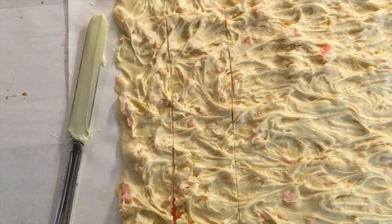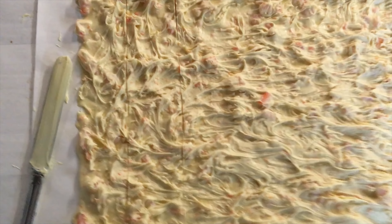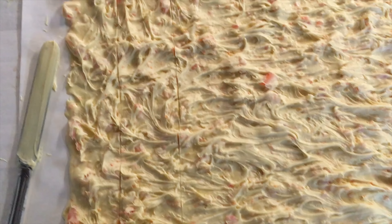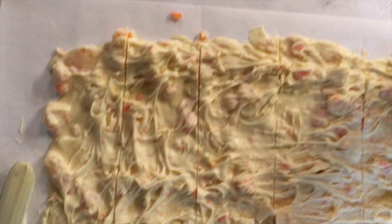Okay, now the creamsicle bark is almost ready — it's almost dry. I've got to let it almost dry so I can cut it. If you try to do it too soon, the hard candy will get pushed around and just make big marks. Once it's set, you can cut right through the hard candy. Terry will be surprised — I finally made this.